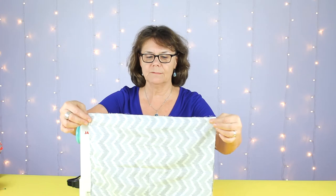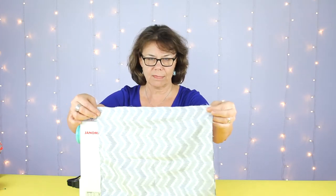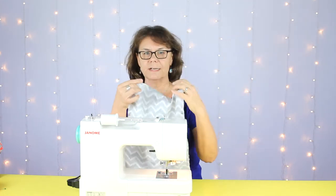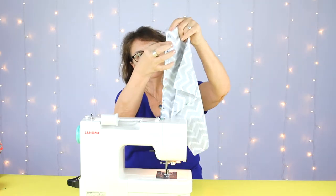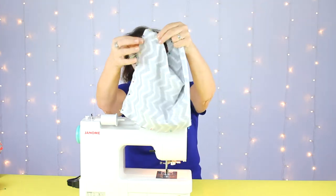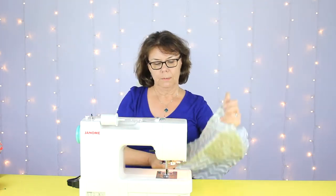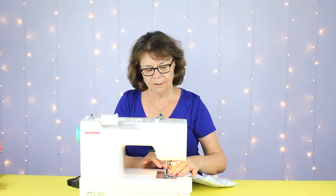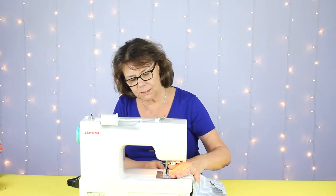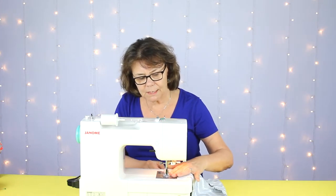The first step is to pin your two pieces of fabric together with the right sides facing in. You're going to pin both long sides and one of the short sides, using a 1½ inch seam allowance.